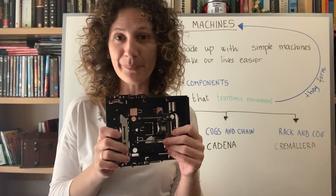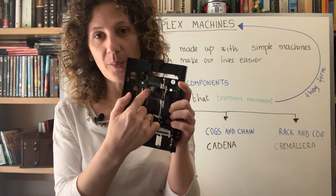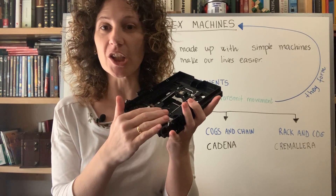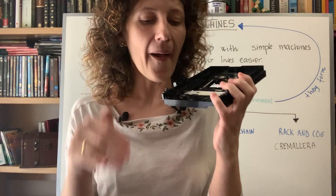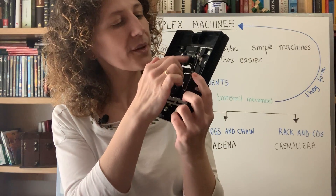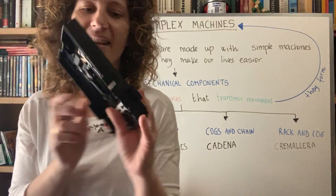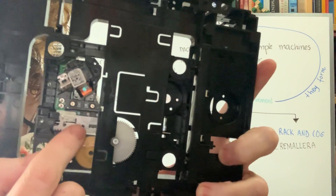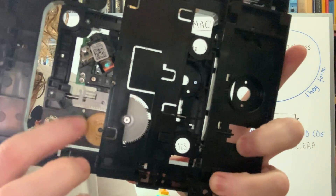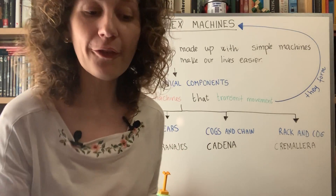This is how we watch movies on television using a DVD player. Inside that device, alongside digital technology like the laser, we also have mechanical technology. The mechanical components make parts go up and down to position the DVD correctly, and move the laser across the disc. The rack and pinion is a key part — you can see it clearly: it's straight, not a round wheel, and that's what makes it a rack.